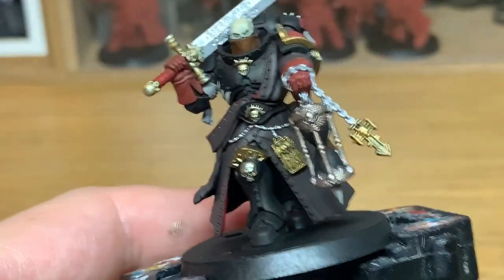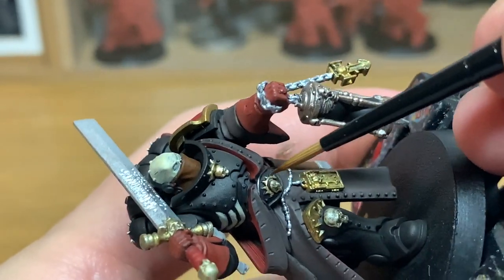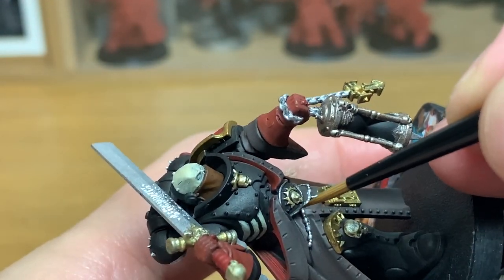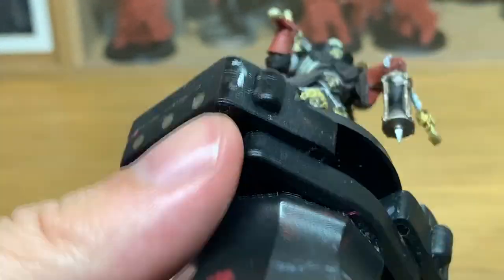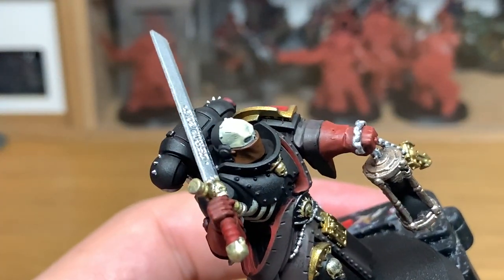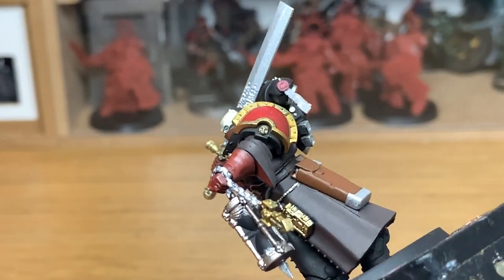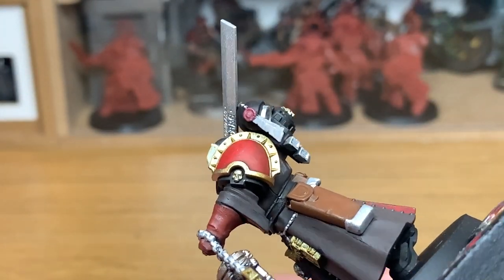I'm going to use a little tiny bit of Citadel Lead Belcher, and this is just to do the little edges to the belt part across its front. It didn't seem as bright as the other silvery metallics, so I thought I'd use a bit of Lead Belcher on there — then once it's washed that should do it fine. Just give that a nice little coat and be very careful not to get it onto the coat or any good decorations on it.